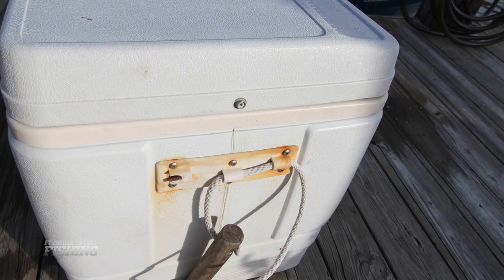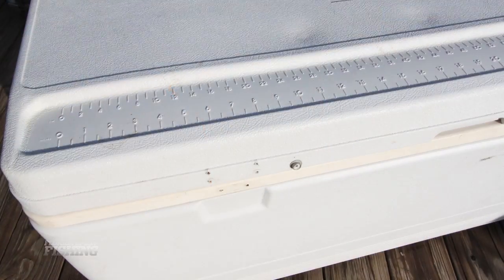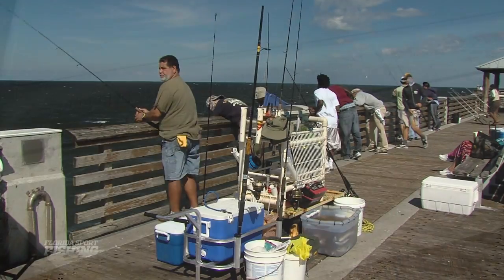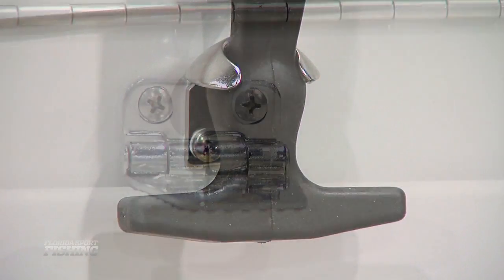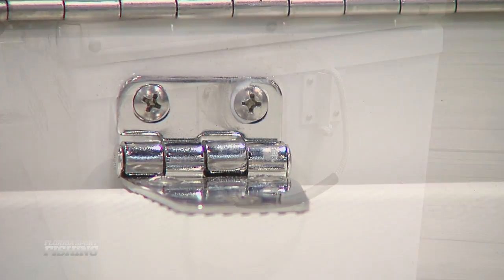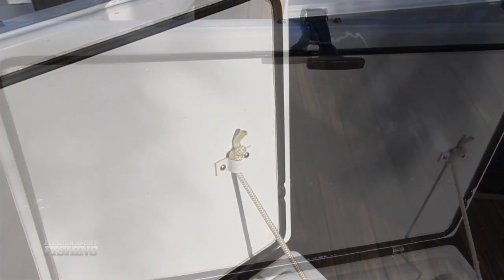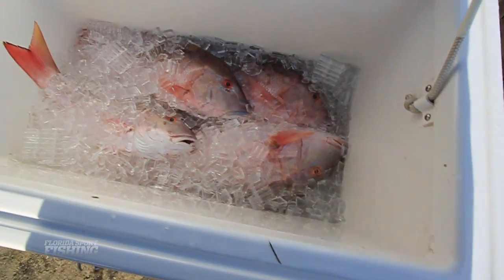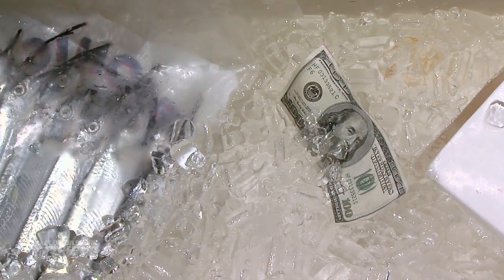First and foremost, stay away from cheap plastic. Those off-the-shelf coolers on sale at the local superstore are basically disposable and will rarely make it more than a few seasons before they begin to fall apart. Rather, look for durable, molded coolers with corrosion-resistant hinges, heavy-duty handles, and a commercial-grade rubber gasket. Equally as important is the level of insulation — two inches or more is a must for maximum ice-keeping abilities. Anything less and prepare to watch your money melt away.